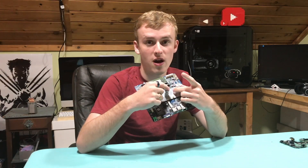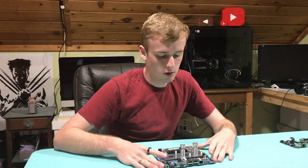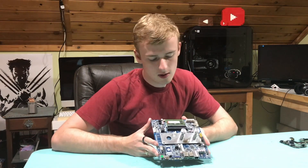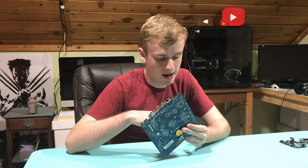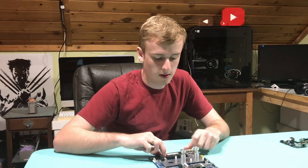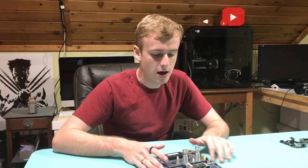Each one of these boards handles graphics and CPU processing, but when you're running a Discord bot you really need to figure out what you need. For example, if your bot is very RAM-intensive, you'd want to get the Intel Atom board specifically for that.